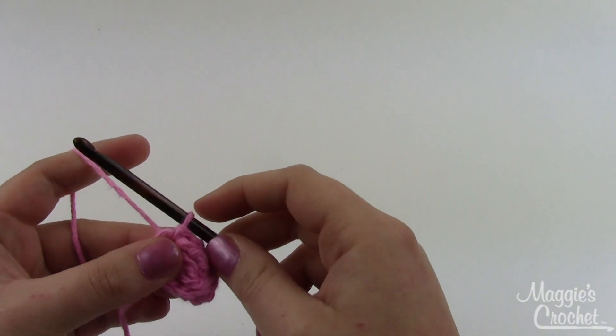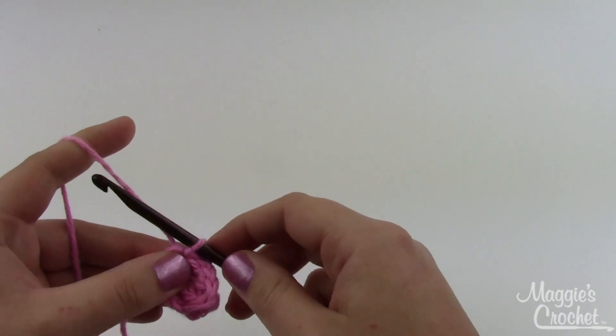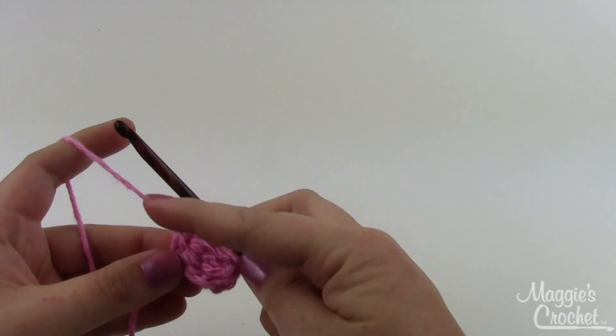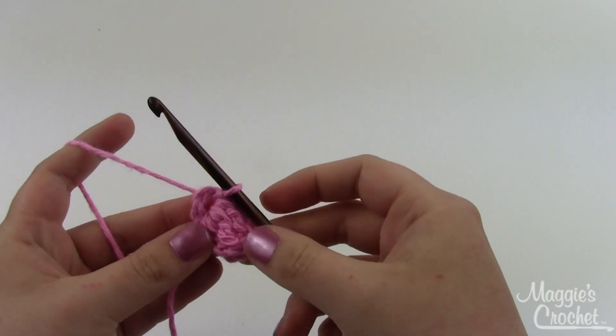We're going to repeat that four more times from the first chain three, and when we come back we'll have five petals. I'm going to go make four other petals and then we'll come back and take a look at it.